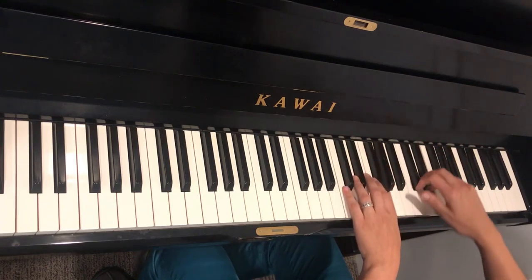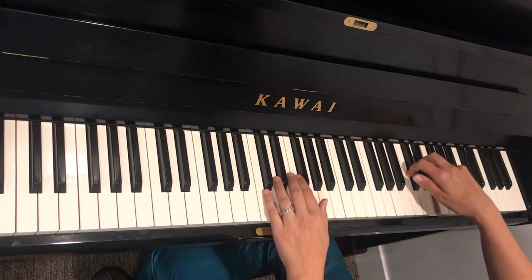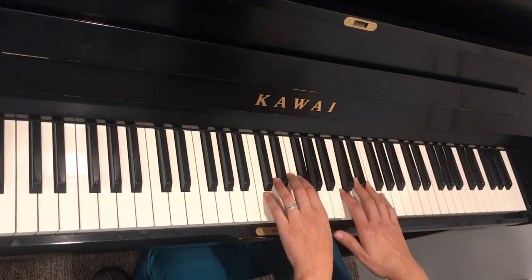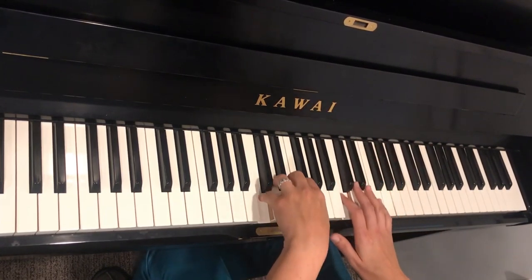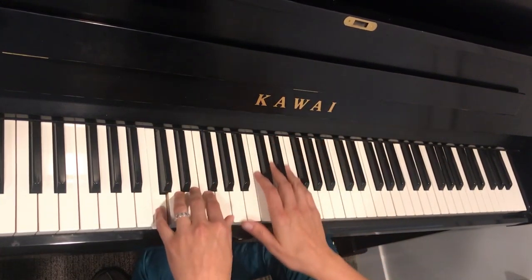So swoop down, and this is the tricky part. I'm going to do left hand here and then the right hand follows. So it's still the left, right, right thing — left, right, right, left, right, right.